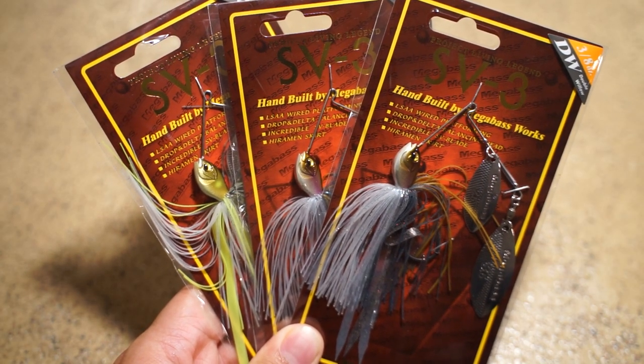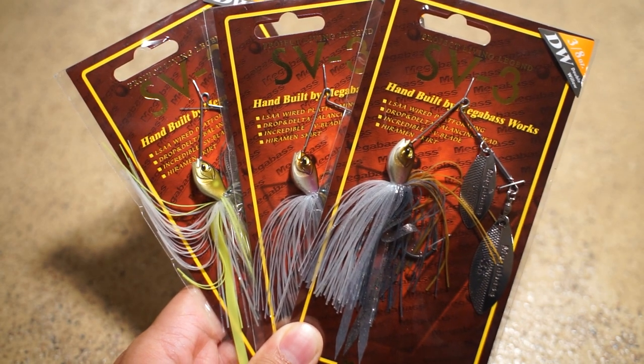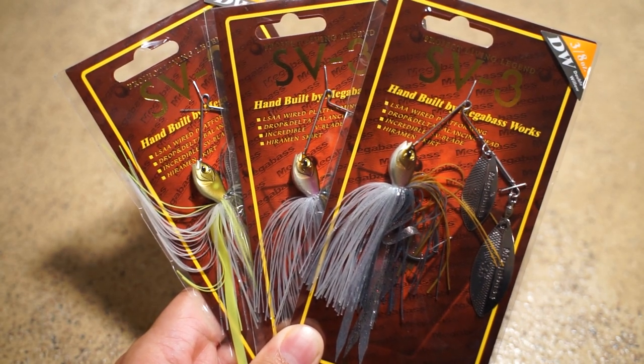Hey everyone, thanks for tuning in for another video. I appreciate all of you guys for watching. We have one of my favorite go-to spinnerbaits. This is the SV3 by Mega Bass. Without further ado, let's get into it.